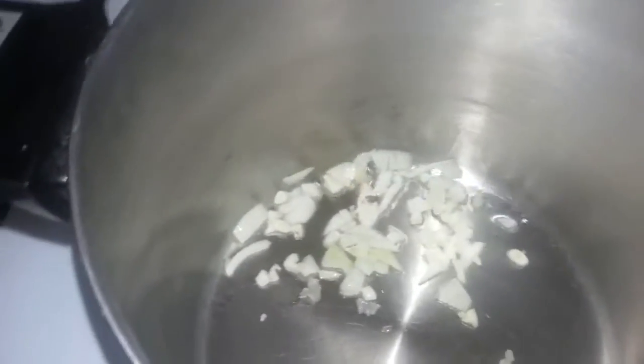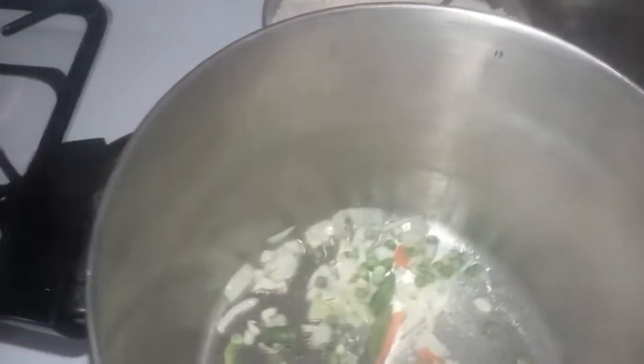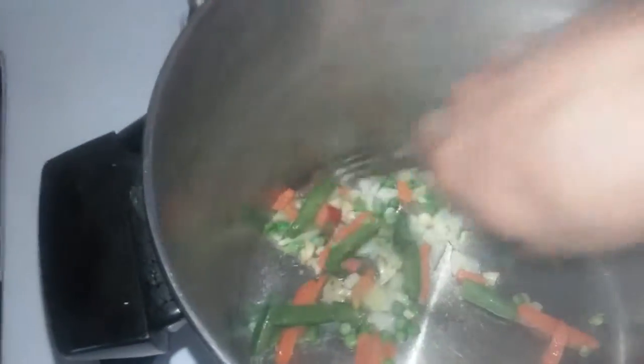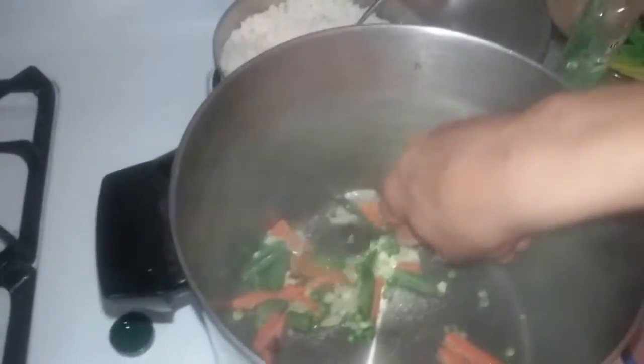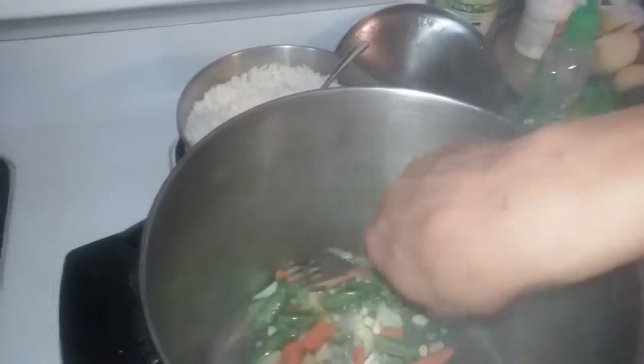Now I'm gonna take my onions and garlic and dump them in. Leave this in here for about a half a minute. After 30 seconds, I'm gonna dump in the rest of the vegetables. You can use any kind of vegetables you want — I'm using frozen ones. Leave this in for about another 30 seconds. You can let it cook longer depending on how soft you want your vegetables.